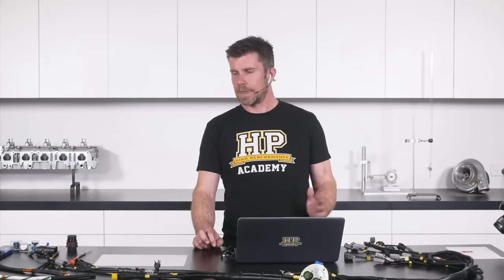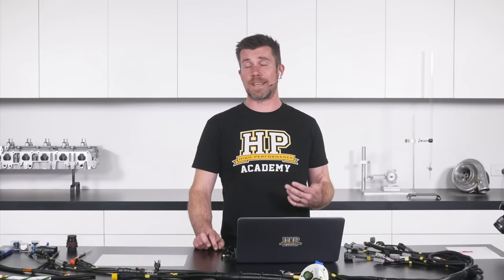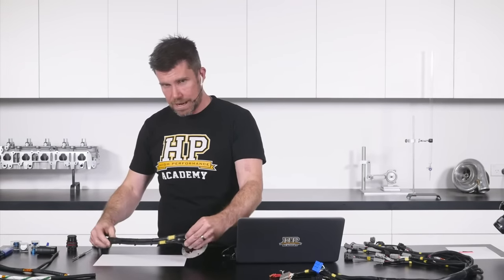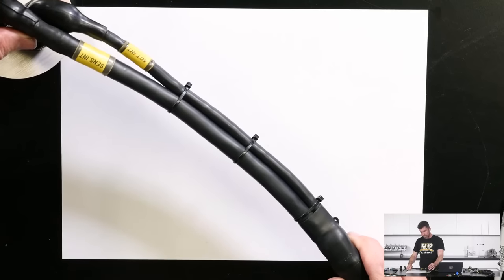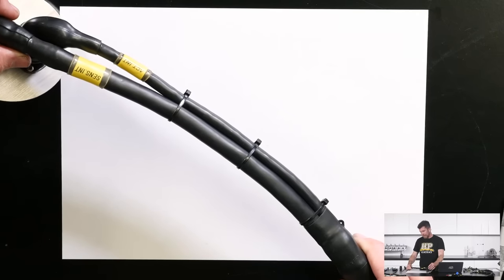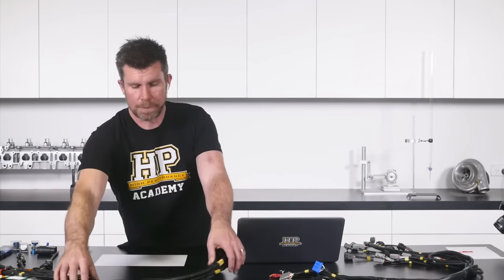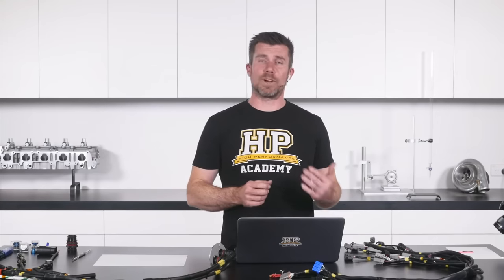Next we need to talk about sheathing. Both harness samples here actually use the same sheathing technique — a product called Raychem DR25. Looking at our professional motorsport wiring harness under the overhead camera, the Raychem DR25 gives us an impermeable membrane that is resistant to just about any chemicals we're likely to encounter in the engine bay. It also provides abrasion resistance and a nice professional look to our finished harness.